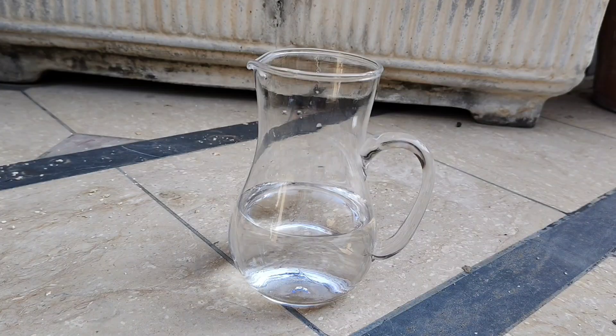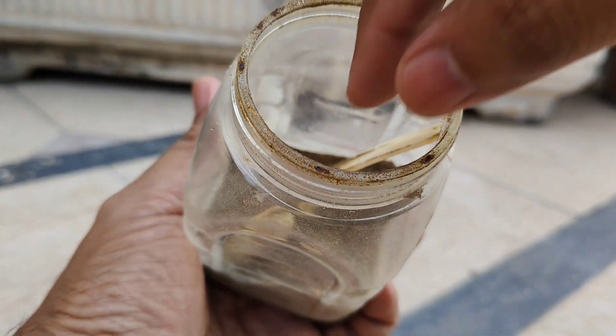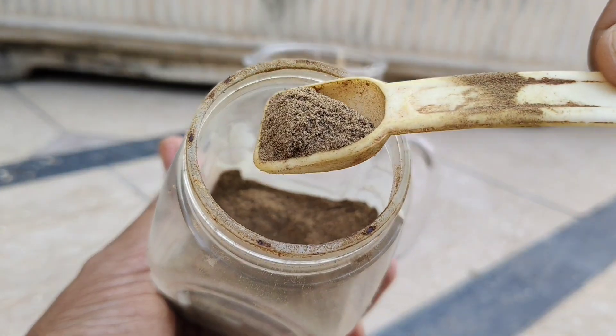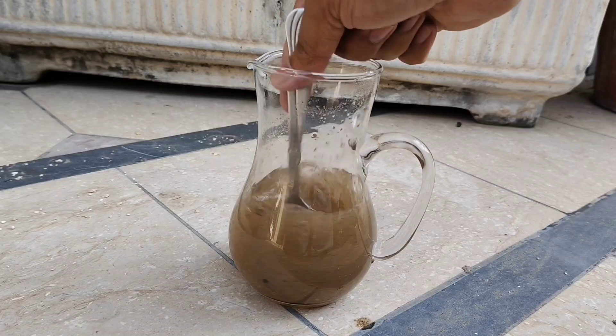Take one level teaspoon of finely ground black chili powder — nothing fancy, just the same smoky pepper you'd sprinkle on grilled corn. Dissolve it in half a liter of warm water, swirl for a minute, then let the mix sit for another five minutes.